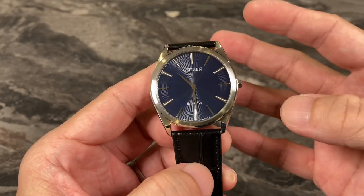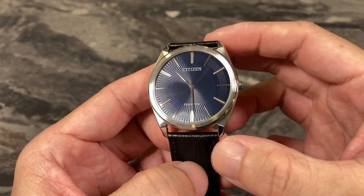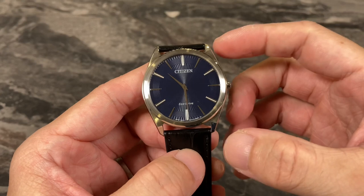Just stick markers — applied markers in this case, nicely done. But overall, I would say the dial design here is rather bland.